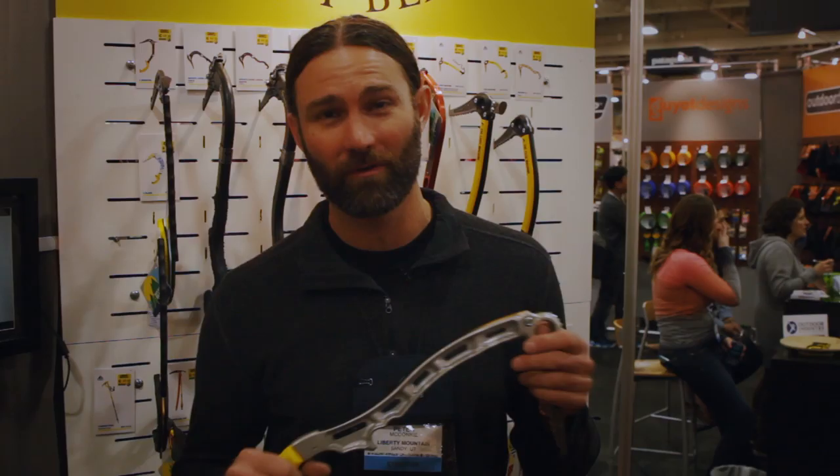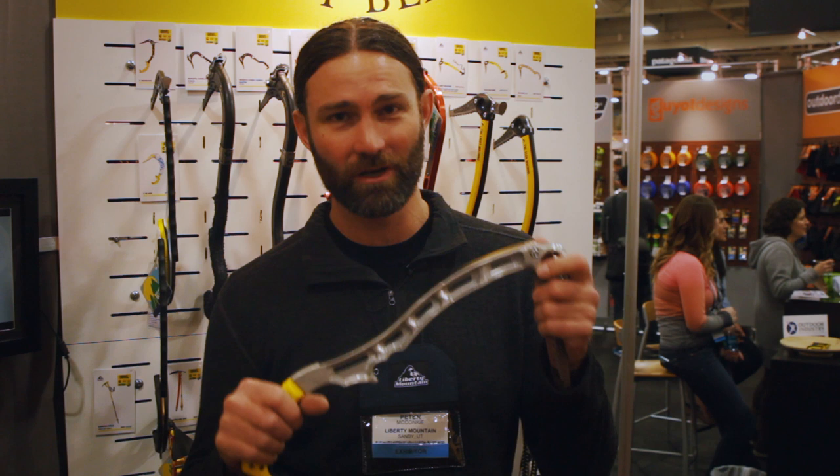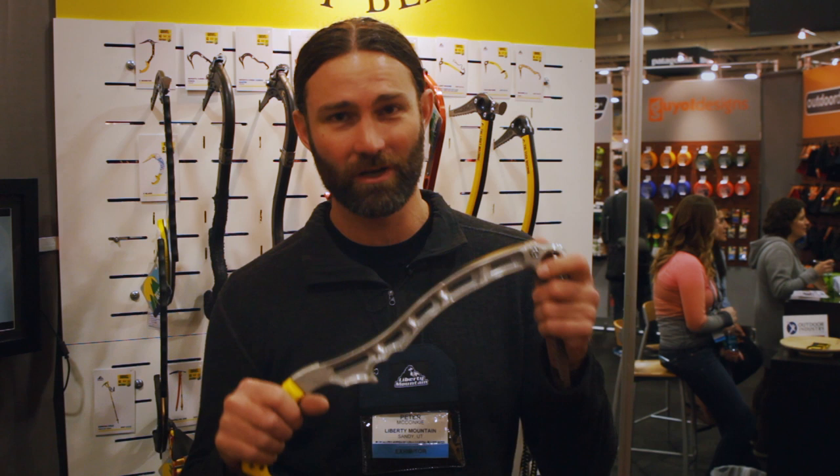When Gravel first came about, they invented the first vertical real ice axe on the market. It's called the machine. They completely changed the way that vertical ice works. They were the first ones that actually came up with a way to reach up and grip up on your tool. So they've just expanded on that with the new machine line.